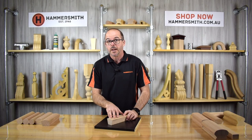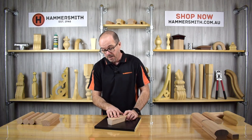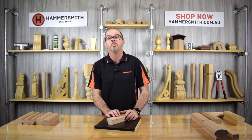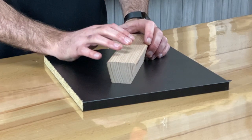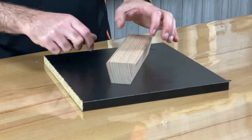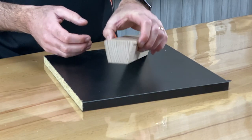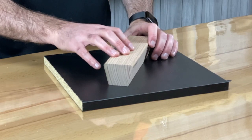Next is our Vancouver Rail, a product I actually picked up from a supplier in Vancouver, Canada. I asked him what his most popular rail was, and he said this was his best seller — great for use on a wall. I came back and thought it was something we could start producing ourselves. Product code JH044, it's 55mm wide by 42mm high. It's quite a simple profile, but I'd call it a modern sort of look.